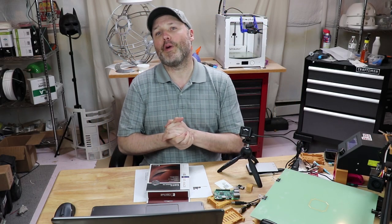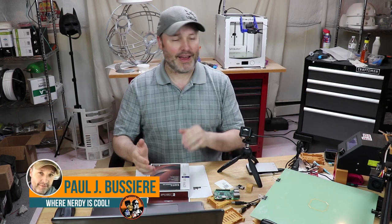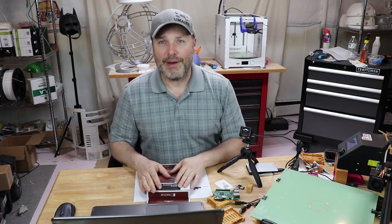Welcome to Where Nerdy Is Cool. I am your host Paul. This is where we do all things I find nerdy and interesting. I've got many interests — 3D printing, droid building, you name it. So we're here again.